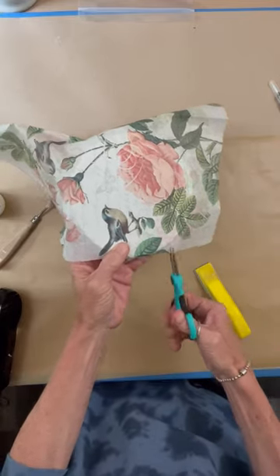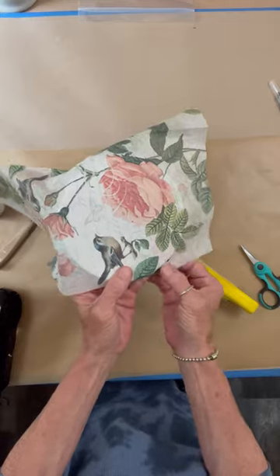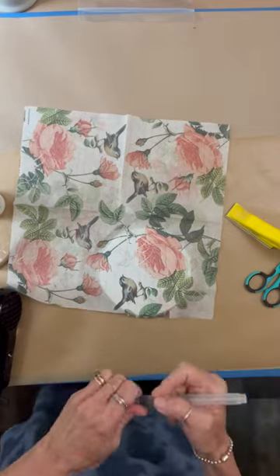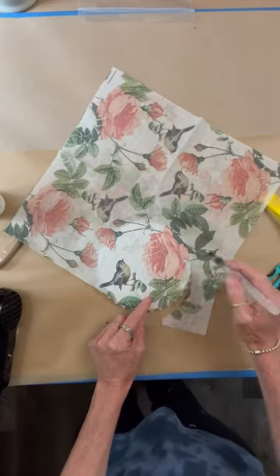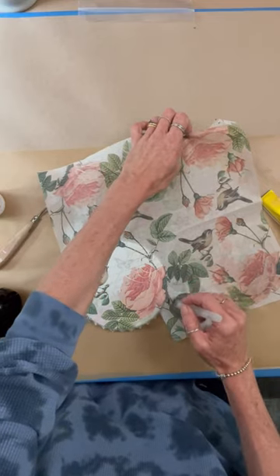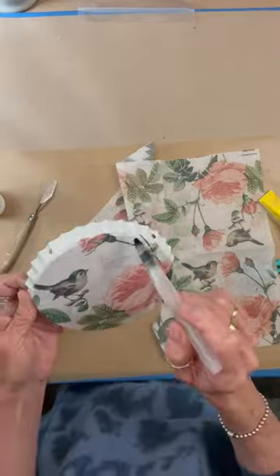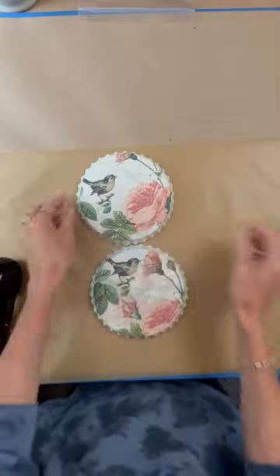I started to use the sander to sand this off, but it was taking the paint off — it wasn't really taking the napkin off. So I ended up using the water pen, and that worked really great. If I pulled taut on it, it worked really good, so that's what I did all the way around. The sander did not work well on the bottle cap shape — just too many ups and downs in there. So I'm just cleaning off the edges. Look how cute that is! That alone, you could just hang those on the wall and leave it at that.